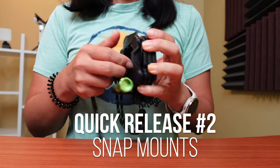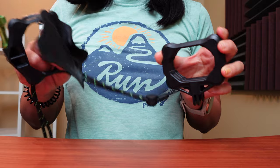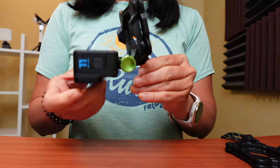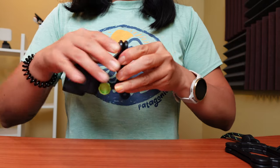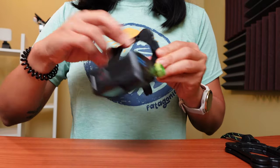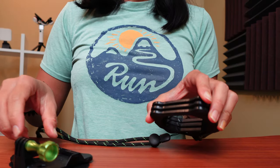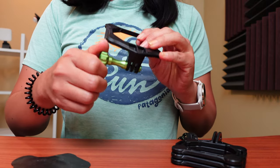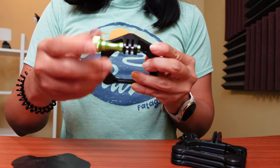The next quick release system is called snap mounts. Snap mounts use some of the strongest magnets in the world — 10 times stronger than traditional ceramic magnets — and when these come into contact with another piece of metal, these mounts are stuck on strong. They're also waterproof up to 10 meters, so you can use them underwater. The basic snap mount package comes with the mounts, a quick release back plate, an aluminum thumb screw, which is a lot stronger than the standard plastic GoPro thumb screw, and also a lanyard.